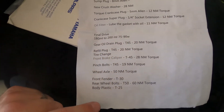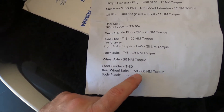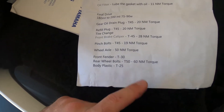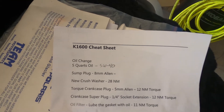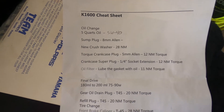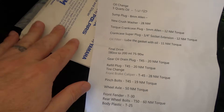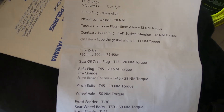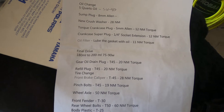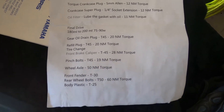This is my cheat sheet that I made for my rear wheel. It's easy — T50 to take off, 60 Newton meters to put it back on. If you want this cheat sheet, just message me and I can send it to you. It's got everything in here that you need — a good quick reference I keep in my bag with my road book, just in case something happens.